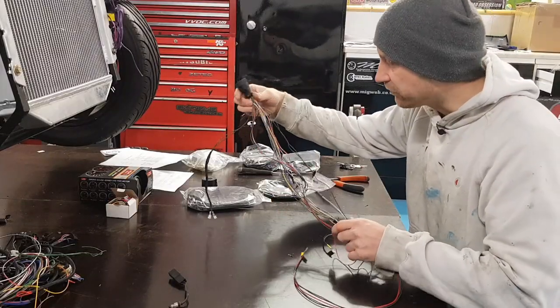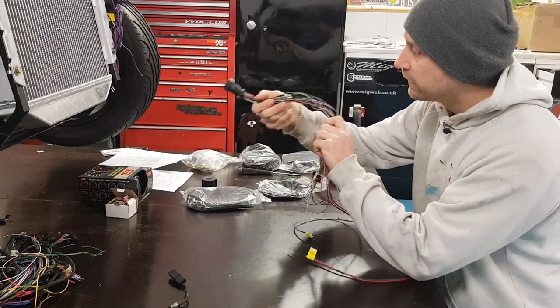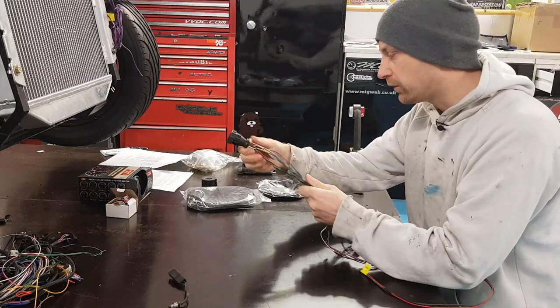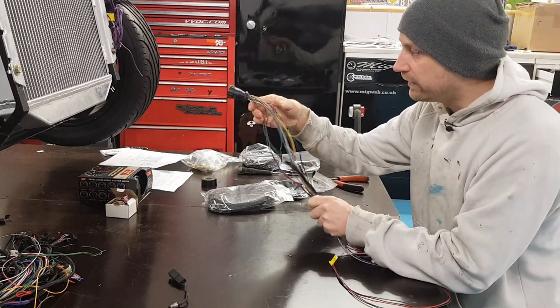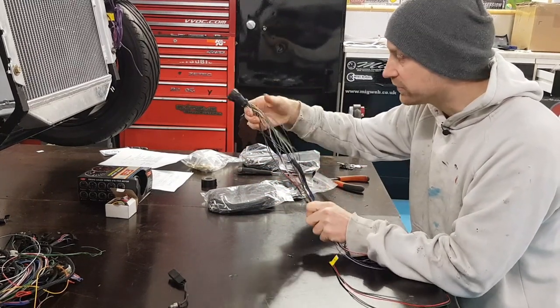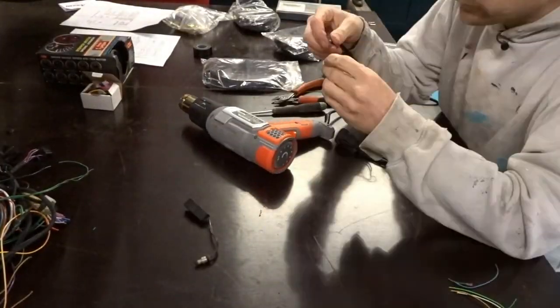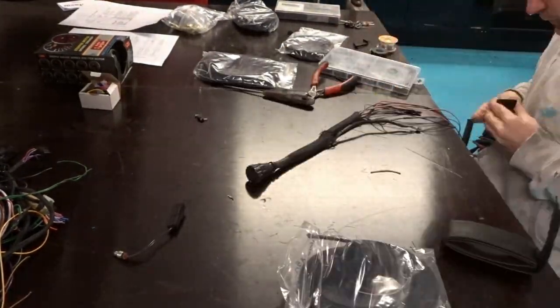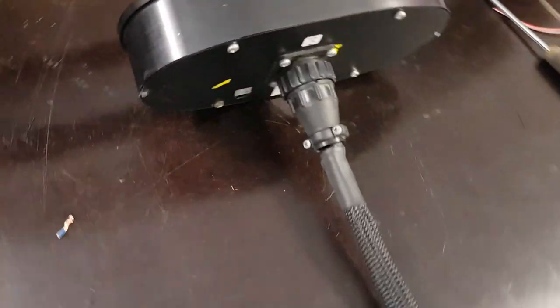Before I join it all together, because I'm not sure whether it's going to sit exposed or hidden behind the dash, I'm going to put some braid around this and heat shrink it up until where all my joins are - that way if it is shown it will be nice and neat. That looks a bit more presentable, a bit less of a spaghetti junction.